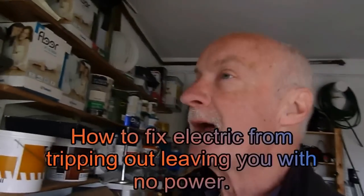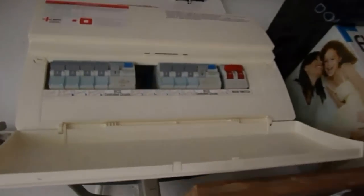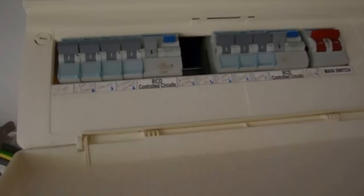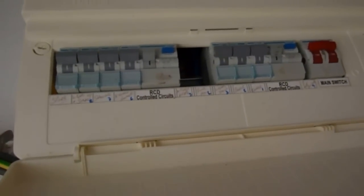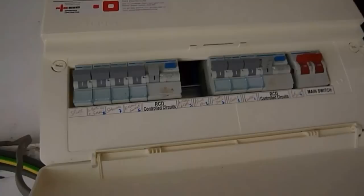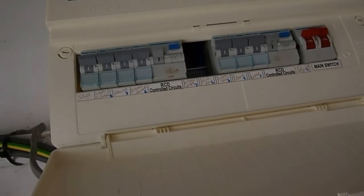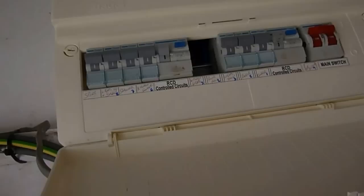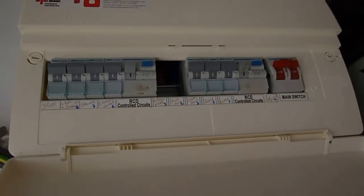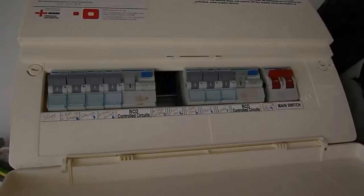Hi everyone, Al again. I'm going to go through electricity problems today, and if you've got one of these — which is an RCD control board — you quite often find that for the slightest reason it trips out. We'll have a quick look at the lighting circuits first, if one of those trips out and what the problem might be, and then we'll look at ring mains and what to do if that keeps tripping out.